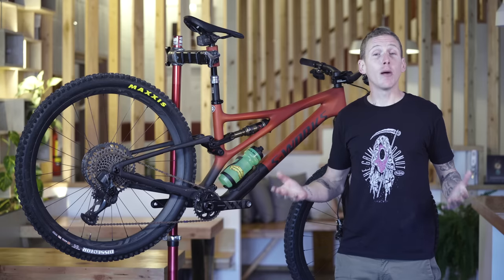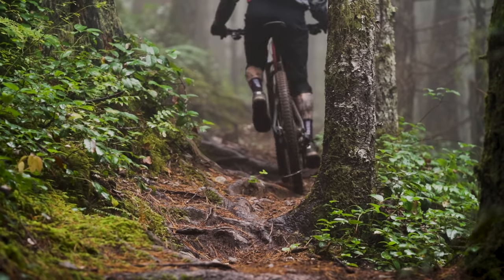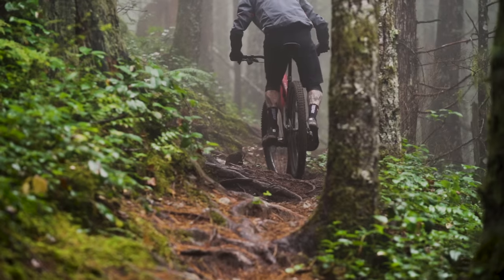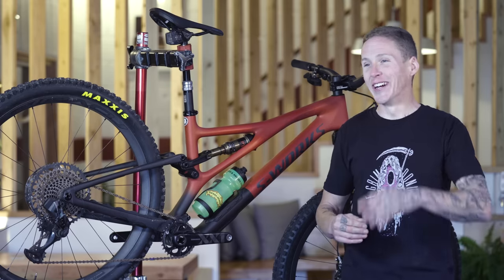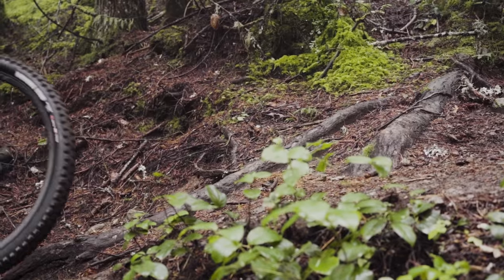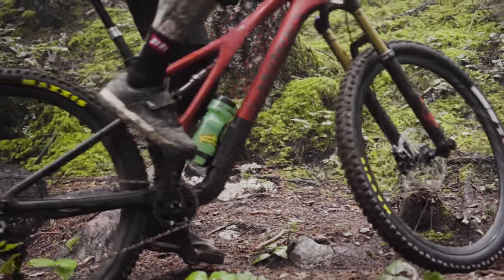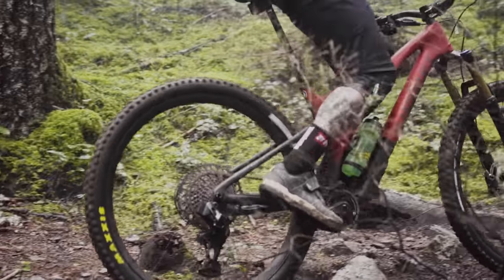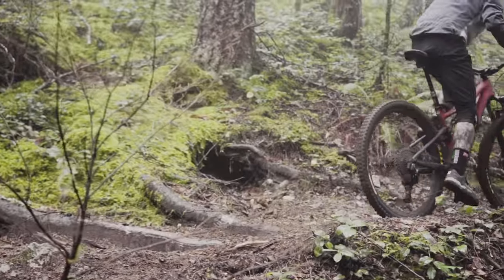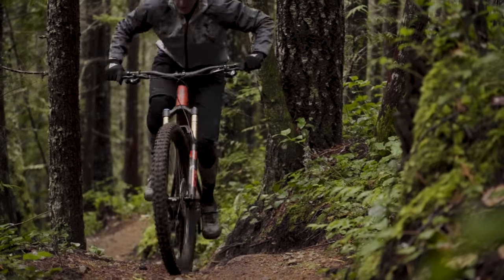Common knowledge would have you believe a four-bar horse link bike provides more traction. That might be true — the previous Stumpy with the horse link layout might provide a bit more traction. But I never spun out, and any dabs were always my fault, not the bike's. I didn't feel held back on this bike when traction was the deciding factor compared to the old version. A lot of my climbing was fairly technical, rooty, and wet — pretty slow speed and some steep stuff. It's been a very wet fall, and I didn't have any trouble or dab any more than usual.